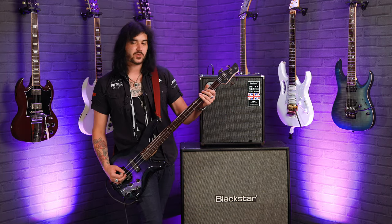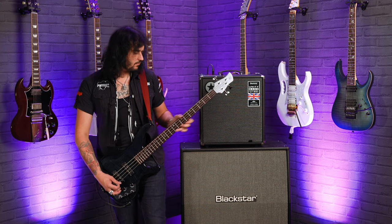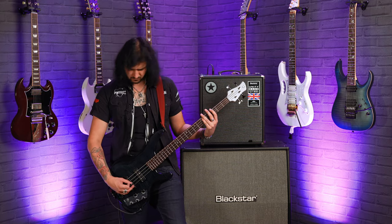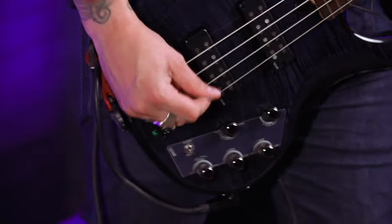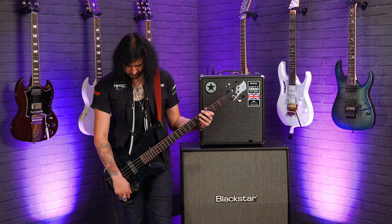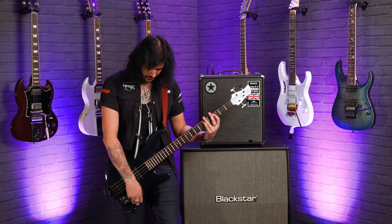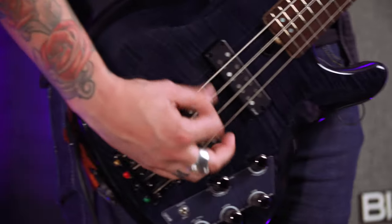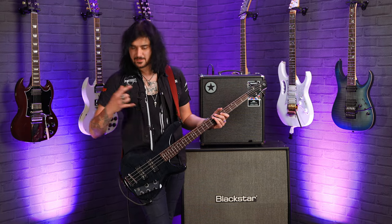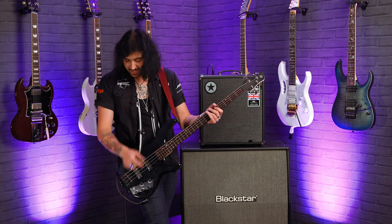Boost some mids — quite a bit of boost in output now. Now cut the mids. Boost the bass. And cut the bass. In this video I'm just showing you the extremes of the cut and the boost. If you really want to get the most out of this bass, call into a PMT store and try one for yourself because they're absolutely fantastic.